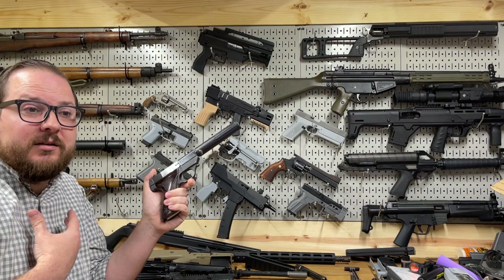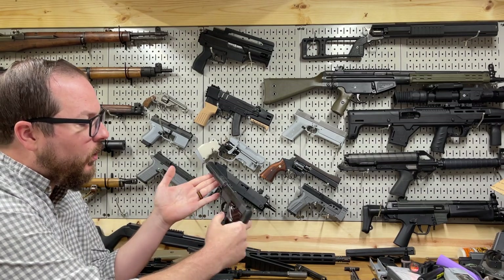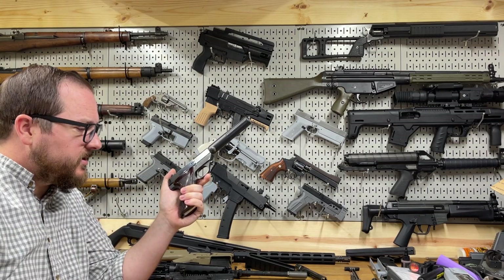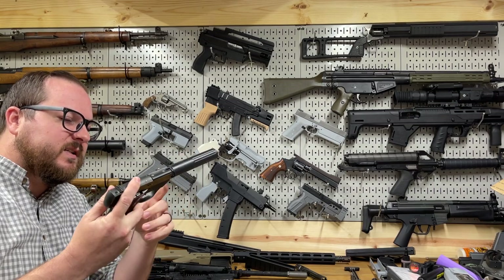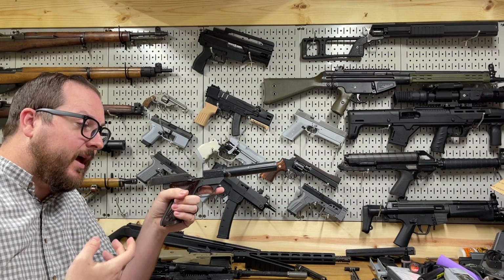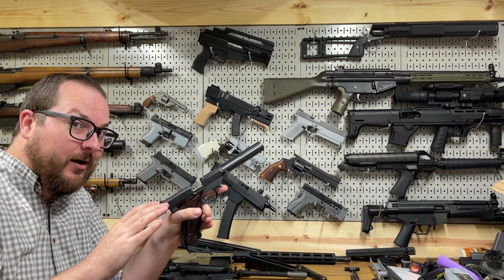I wanted to make something along the same lines. I found a mid-1950s production, pretty clean high-standard Sport King locally on Utah Gun Exchange. It was in good shape with a normal full-length barrel — a great start for this project. One thing I really like about Sport Kings of this vintage is the slide catch for when you're out of ammo, which is especially important because you really want to minimize dry firing an old rimfire gun like this.